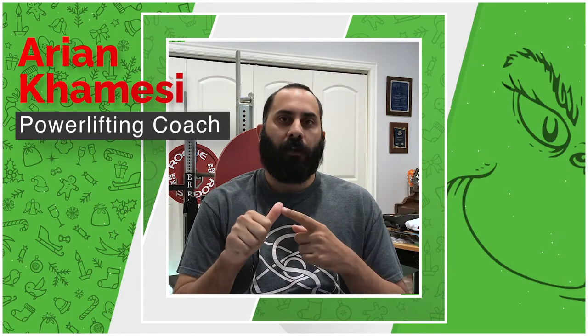Alrighty everyone, thank you for tuning in to the channel and checking out another video. If you are new to this channel and you don't know who I am, my name is Aaron Camessi. I'm a powerlifting coach, athlete, referee, and meet director. I make videos here on this channel to help out those groups of people.